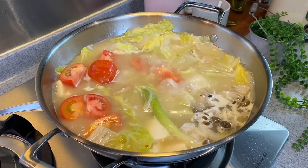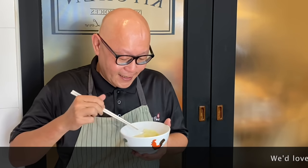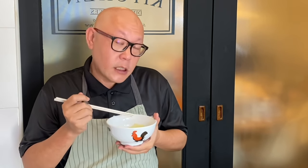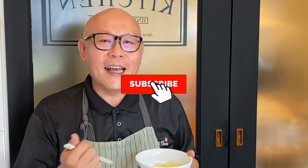One minute is up — let's have our lunch now. The dish is done. Let's have a taste. Try the cabbage — very soft, very good. The mushroom. I'll try the soup now. The soup is really, really very fresh and sweet, with a hint of pepper as well as ginger. Very good. Try the fish — very tender. So ladies and gentlemen, I hope you like our video. Do click like and subscribe to our channel. Thank you for watching. We'll see you next time!